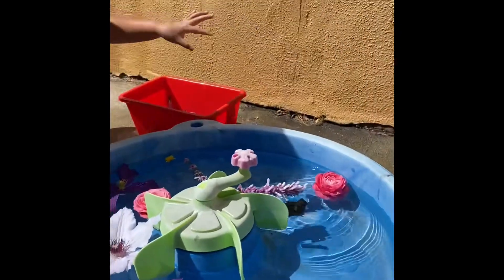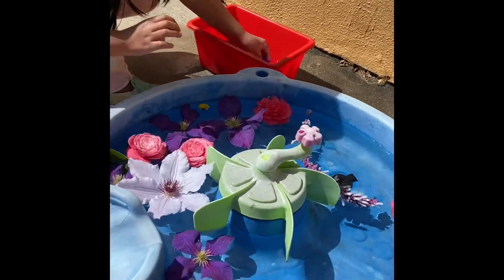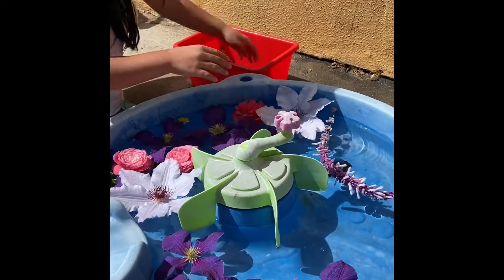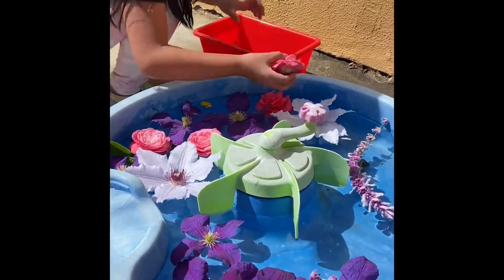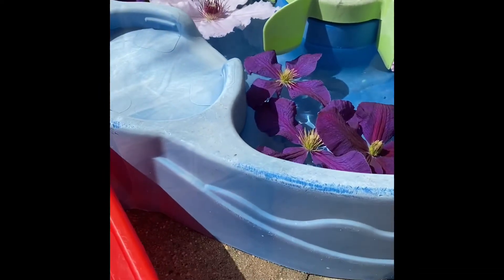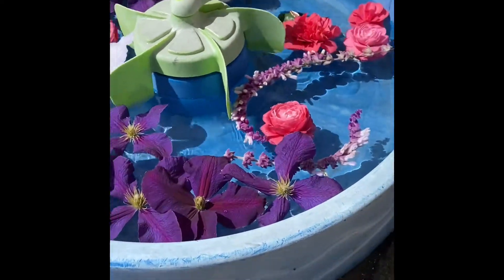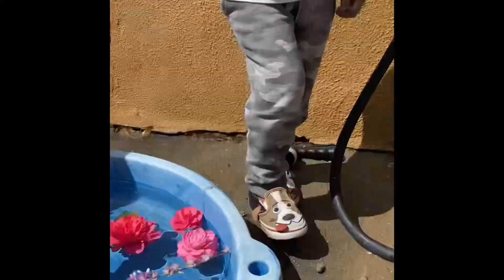One. Two. Three. Four. Five. Six. Seven. Eight. Nine. I failed estimation class. That's okay. Still failing when it comes to collecting flowers.